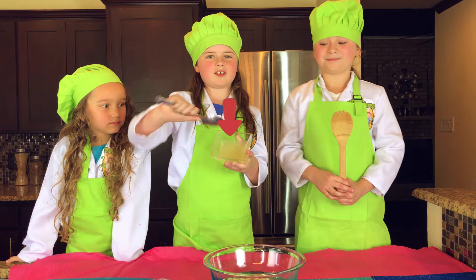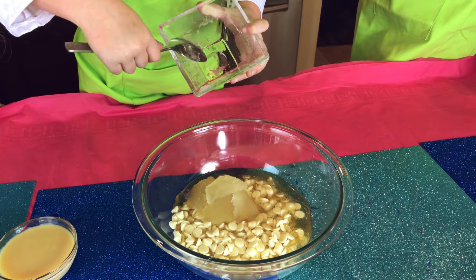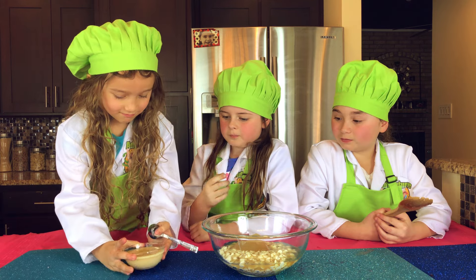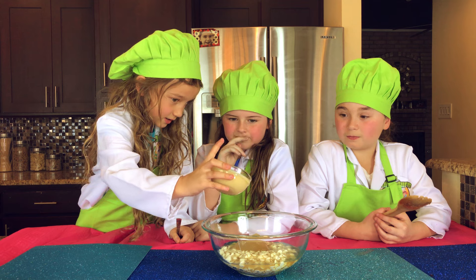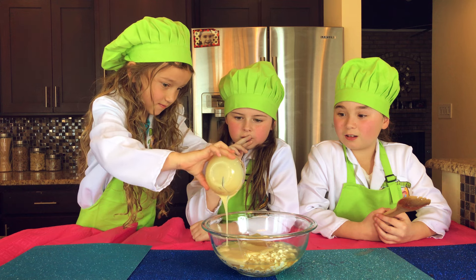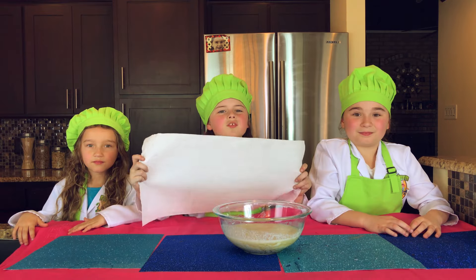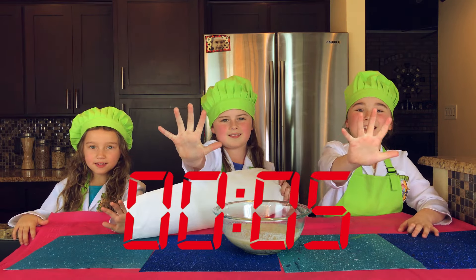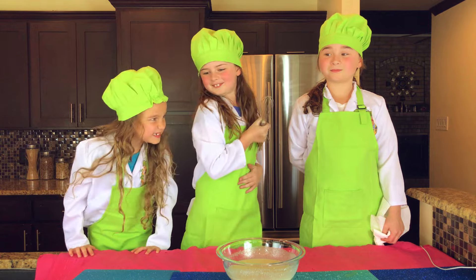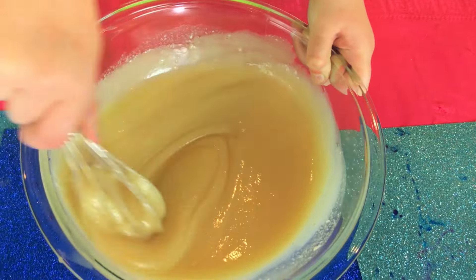Now I'm going to pour in the gelatin — it just sinks right in! Now we're going to pour in the condensed milk. Now we're going to cover and let it sit for five minutes. Then we're going to uncover the mixture and mix until smooth. Yum yum — I just want to eat it out of the bowl so bad!